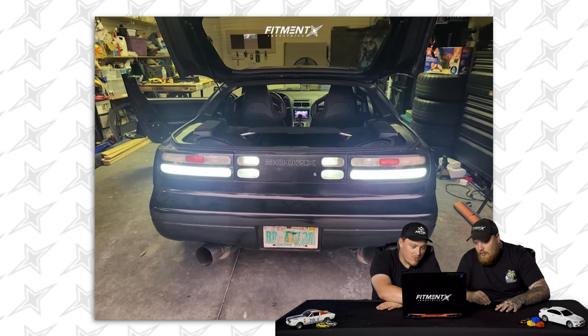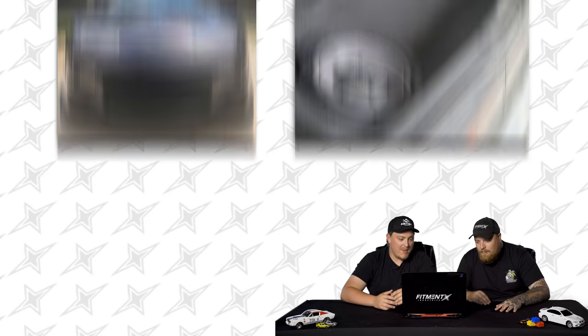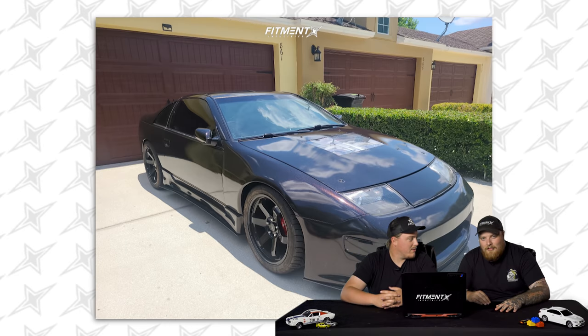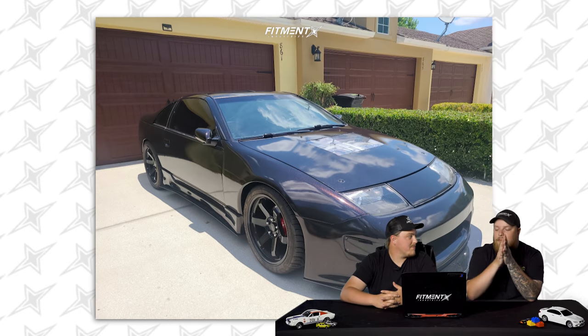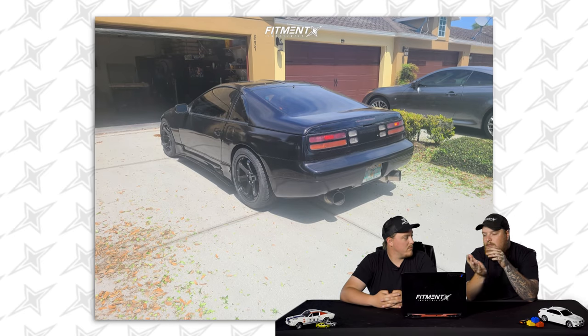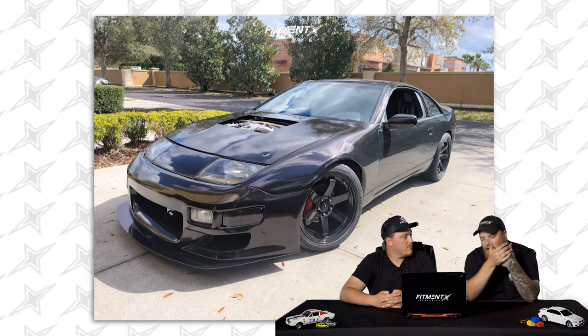What do you think about the hood cut out with the little plexi cover? I don't think I like that. It matches the headlights — which also match the Lamborghini Diablo headlights, fun little fact. I get it because you want to display your stuff, and when you prop open your hood it takes away from the car. But I don't really like that look personally. Jels digs it — he likes weird things. Let's rate it.